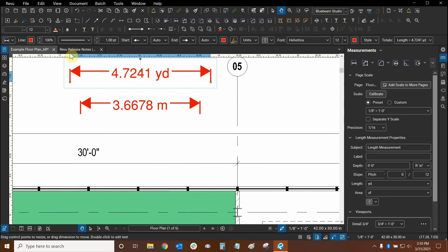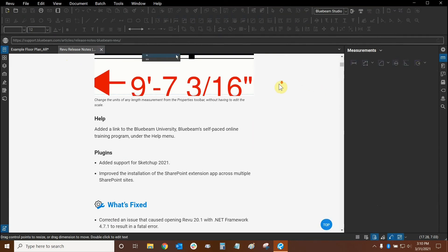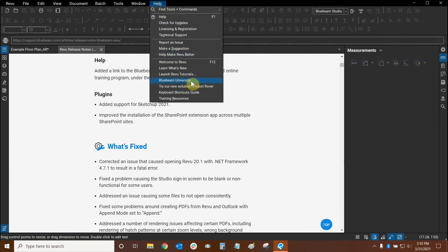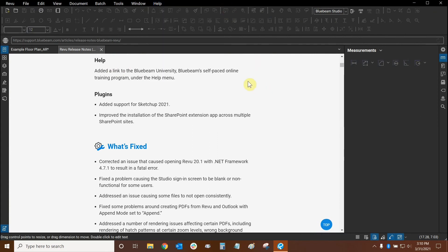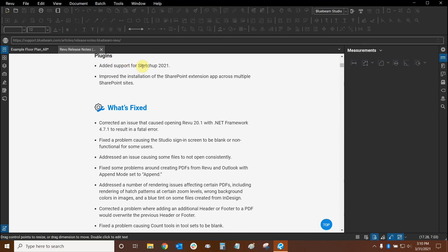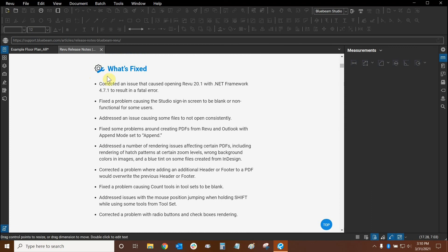Let's go back to our release notes and see what else is new. Here we have a link to Bluebeam University, which we can find under the Help drop-down. Bluebeam University is Bluebeam's automated training software — you can log in and train at your own pace. We also have some updates to our plugins: we can now use SketchUp 2021's Bluebeam plugin, and Bluebeam has improved the installation of SharePoint. There are also several bug fixes that the release notes allow us to review and learn more about.